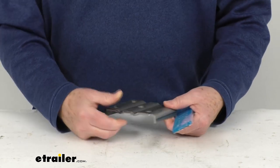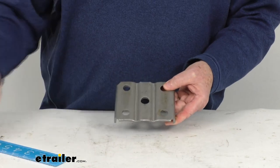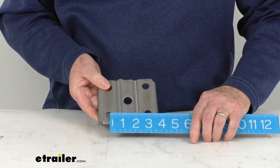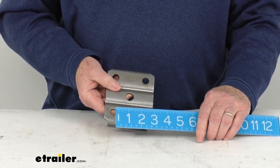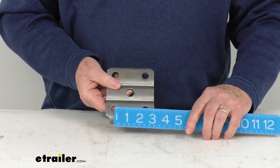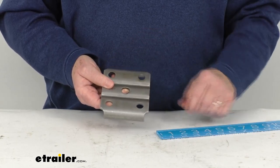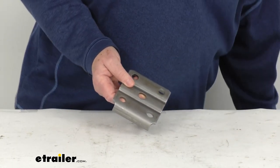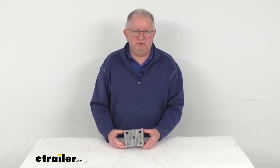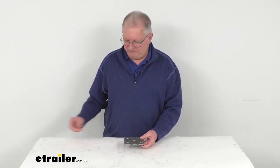The length from the center of the bolt hole to the center of the bolt hole — going lengthwise, center to center — measures right at 3 inches. Going width-wise, where the U-bolt goes through the two holes, center to center is 2 3/4 inches. The bolt holes themselves are 9/16-inch diameter. That should do it for the review on this U-bolt plate for 2 3/8-inch diameter round trailer axles with the 1 3/4-inch wide leaf springs.